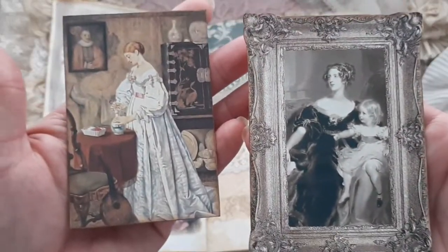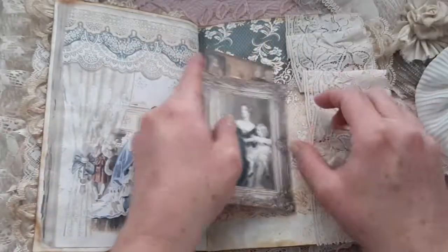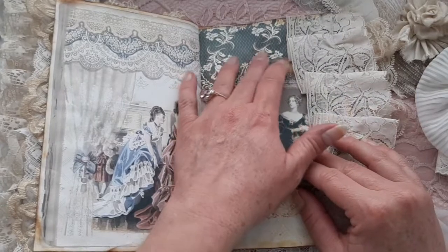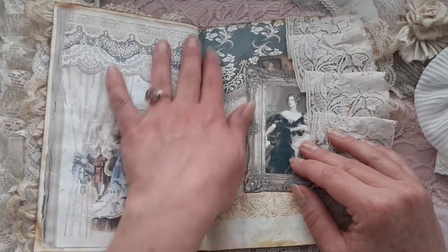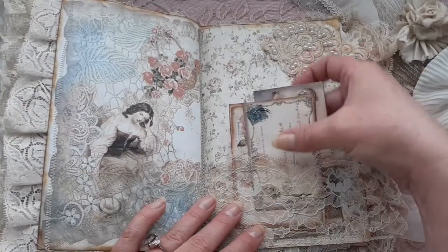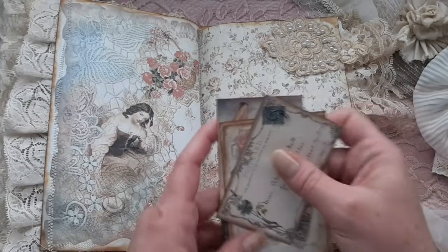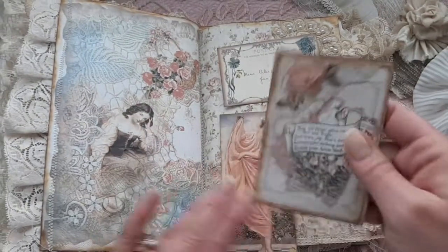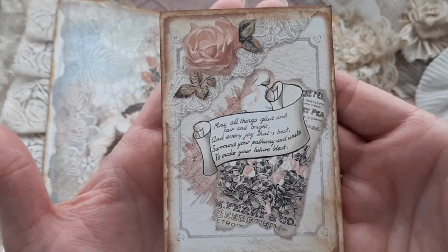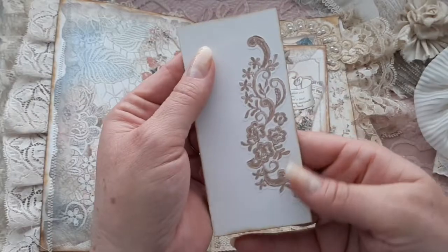I put stickers on the back side there. I love the blues and the creams and the pinks and the greens in this kit — it's so pretty. Here's another page with the wallpaper and Jennifer's tea-dyed lace for a pocket that I sewed in. Here's a postcard — these postcards are from Gingerbread Prints as well. I put a sticker on that one.